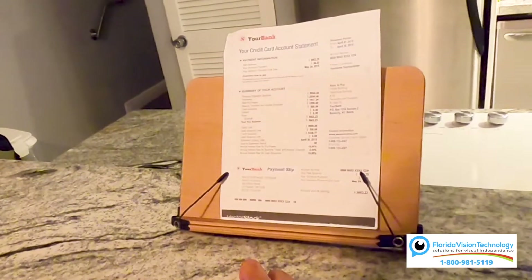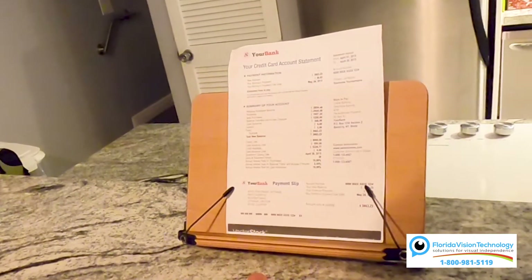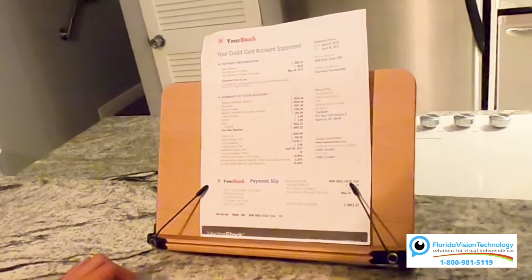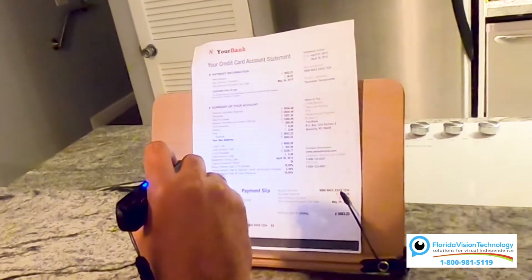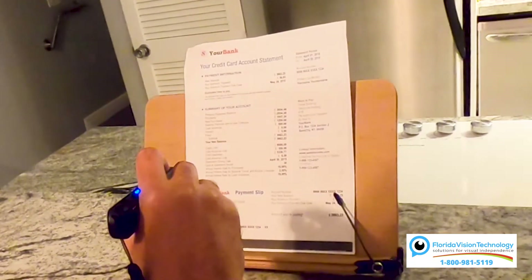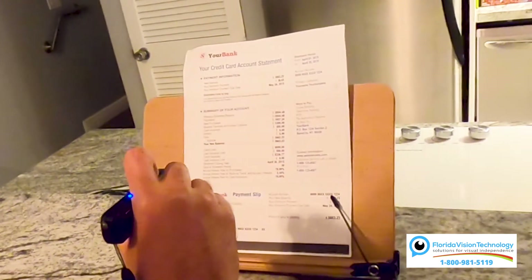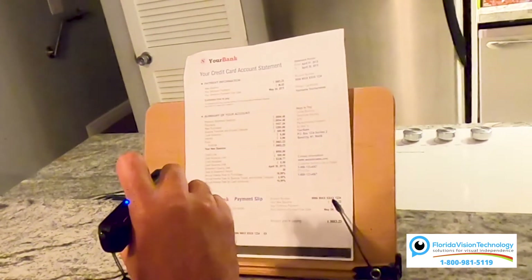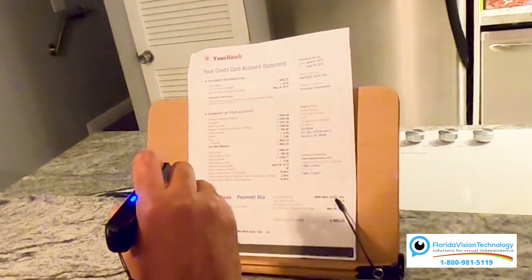There are three ways that we can read using our OrCam Read: we can take a picture of the whole page, we can choose what part of the page we want to read from, or we can use smart reading. To read the entire page, all you do is hold the OrCam up to whatever you want to read, press the circle button one time, take the picture, and it reads the document to you. While it's reading, you can press the plus button to go forward, the minus button to go backwards, and press the circle button again to stop.